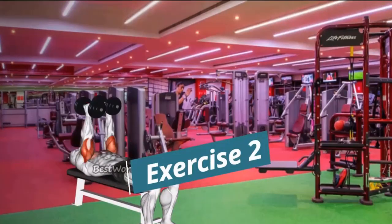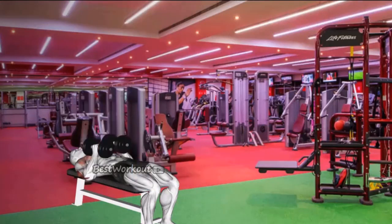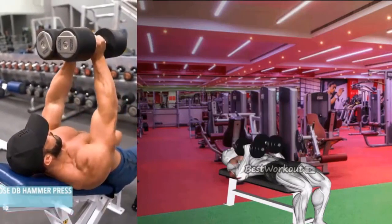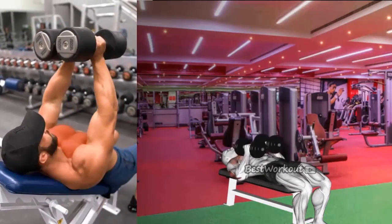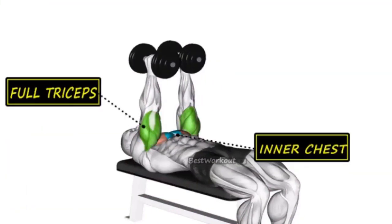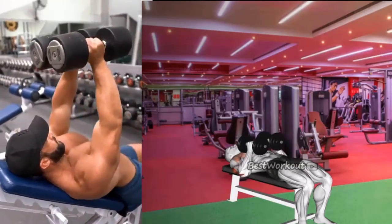Exercise 2: Close Grip Dumbbell Press. Benefits: this exercise works the triceps and the chest. It also helps to improve tricep definition and separation. Targeted muscle: triceps and inner chest. Sets and Repetitions: 3 sets of 10-15 reps.